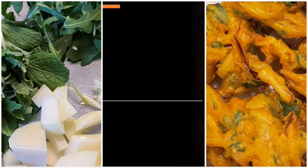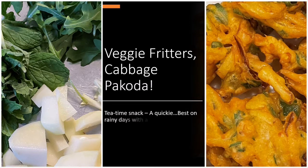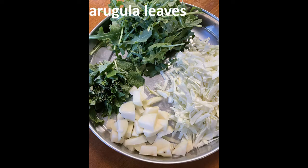Hi, today I'm going to show how to make veggie fritters. This is a tea time snack and it is similar to the cheese fritters video which I had shared earlier. The ingredients required for making veggie fritters are cabbage,